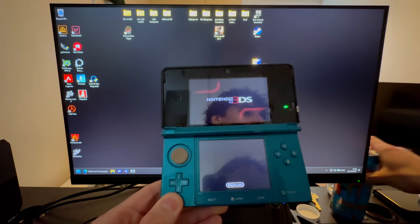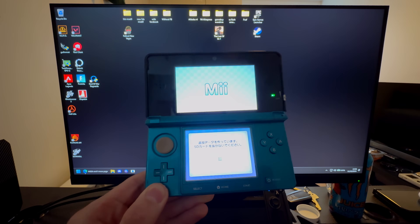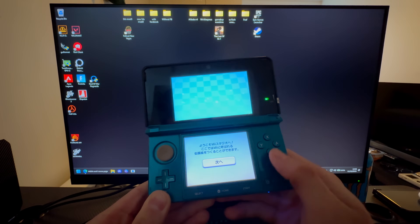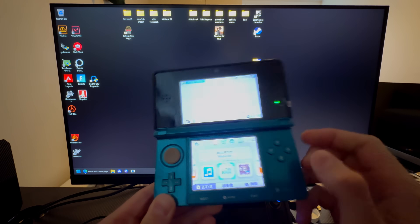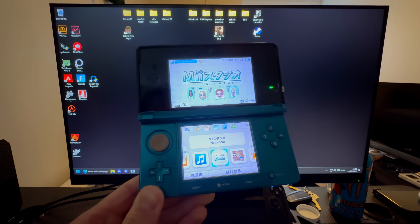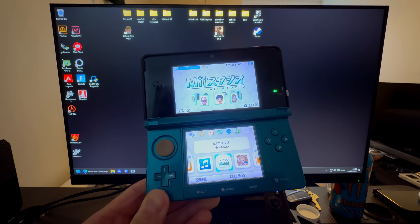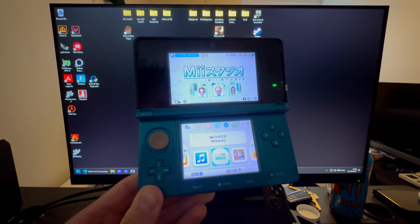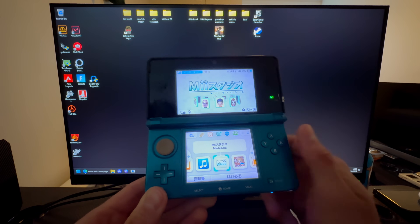Go all the way to the left and open Mii Plaza. Wait here for a second — it will make some files. If it did not make those files, you have to wait a little longer for the SD card to be recognized by the system. If it still doesn't get recognized, you need a different SD card — anything over two gigabytes, but I recommend under 64 gigabytes for speed and reliability.